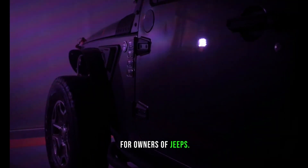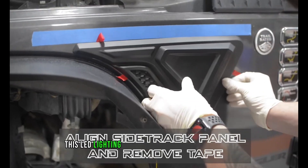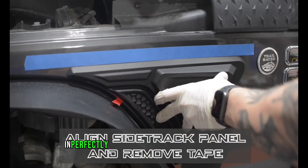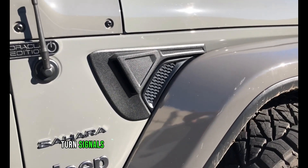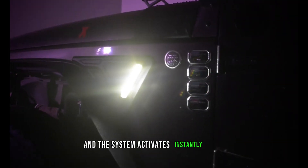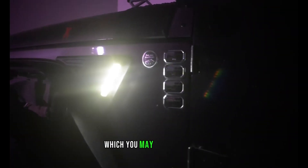For owners of Jeeps, you can add more features to your car with this LED lighting system. It installs quickly and simply using adhesive, blending in perfectly with the original styling of the vehicle. Turn signals are a welcome addition for other drivers, and the system activates instantly when you open the door, making getting in and out in the dark much simpler. The creators have filed for a patent, and it can be purchased for $180.